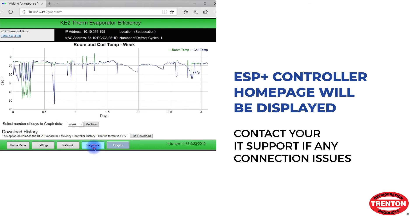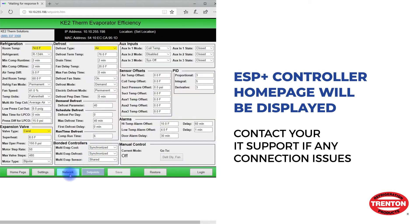If the controller web page does not load, additional setup support or IT support may be required.